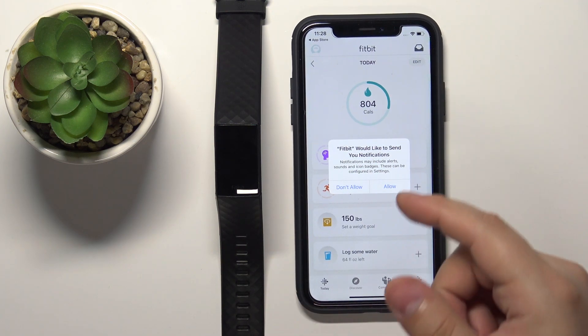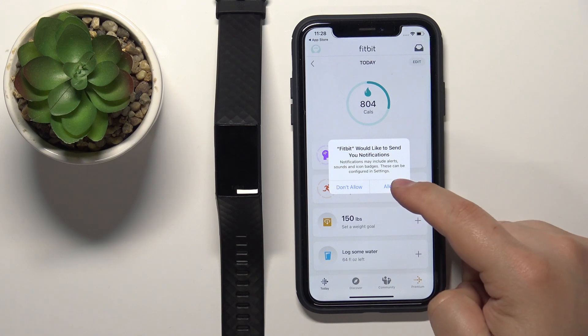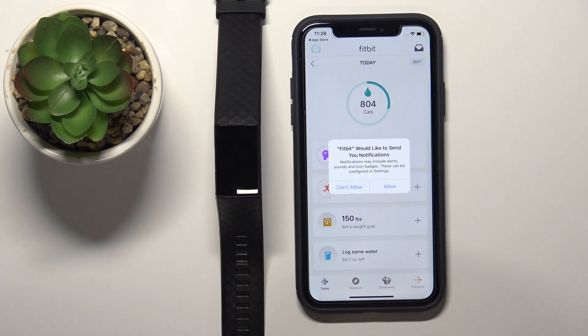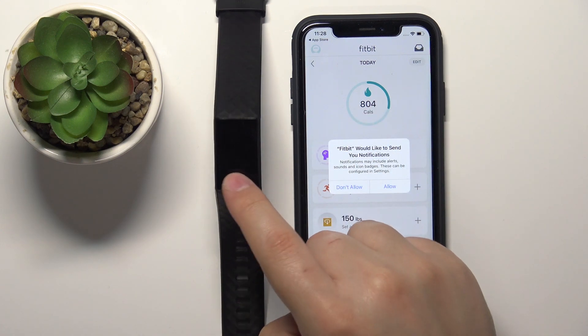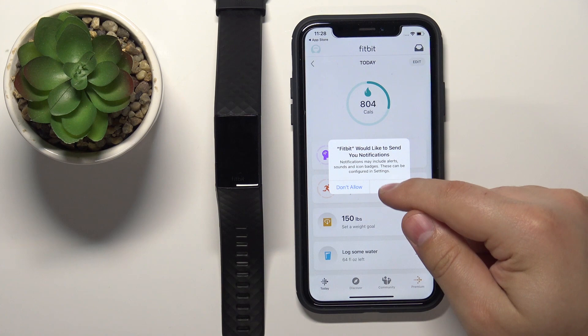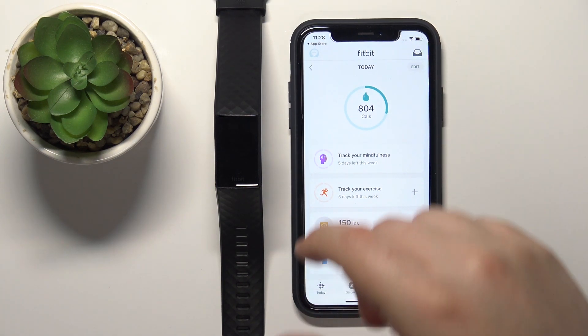After logging in, you'll get more pop-ups about permissions. For example, there's a notification permission — if you want to receive notifications from your iPhone on your smartband, allow this permission. If you don't care about that, you can deny it.